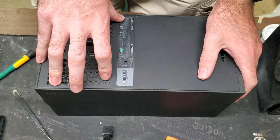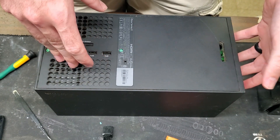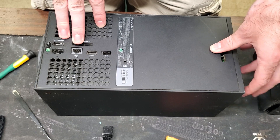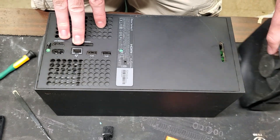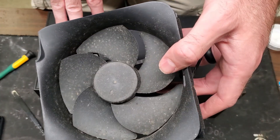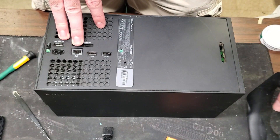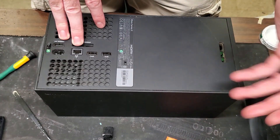We have an Xbox Series X that whenever you turn it on it sounds like there's a baby elephant inside of it, so I think something's wrong with the fan. We have a replacement here — it's a pretty dirty fan, not a new one, but it's from another console that we had.